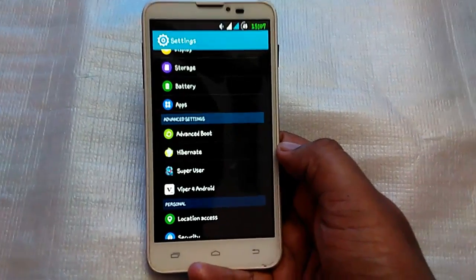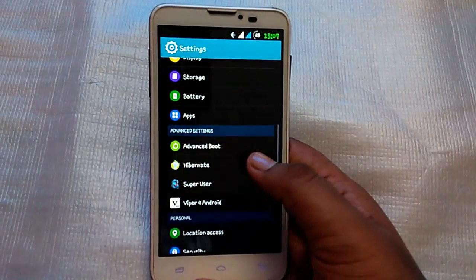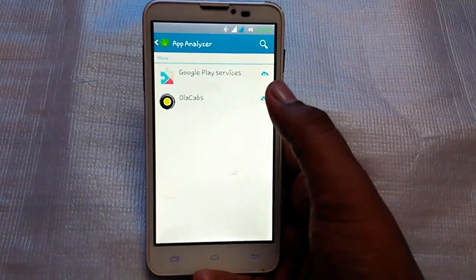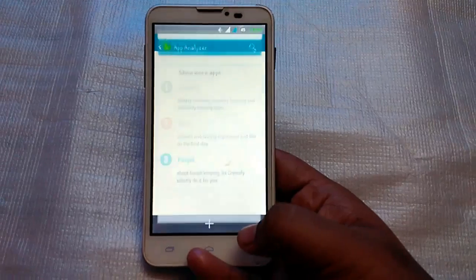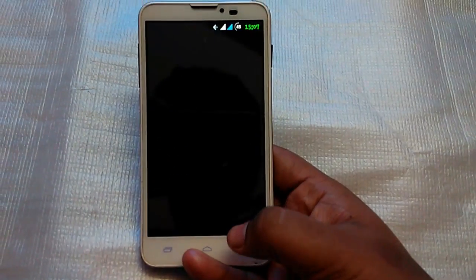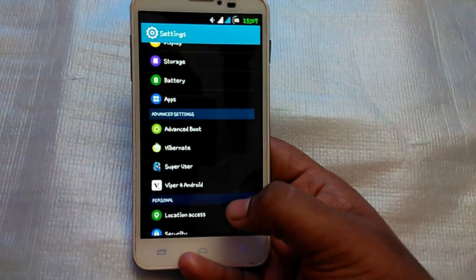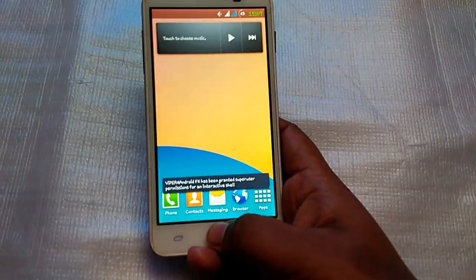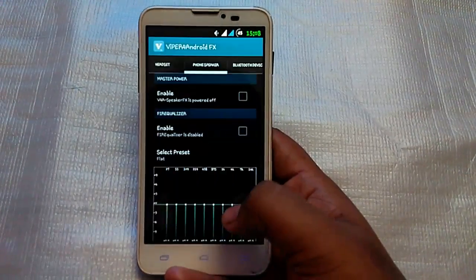Links to the ROM will be in the description below. You can click Hibernate and the Greenify app comes up — you can select the apps you want to hibernate. I have a dedicated video for this. There's also Superuser which gives you root permission, Wiper for Android, sound quality enhancement, and brand permissions.